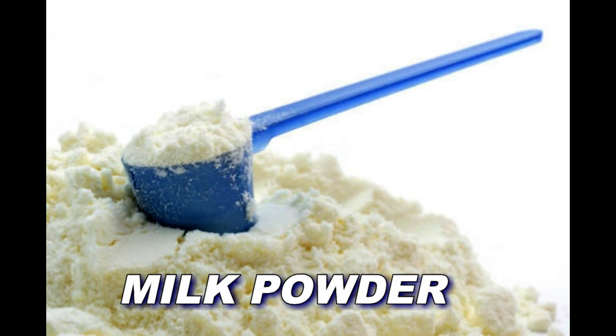Milk powder — one tablespoon. We have lactic acid in the milk powder. It has strong bleaching properties and will peel off dull skin.